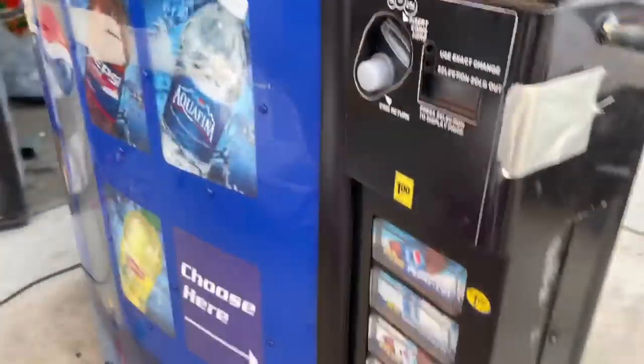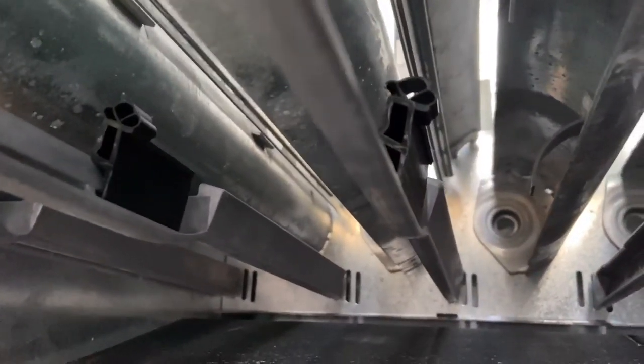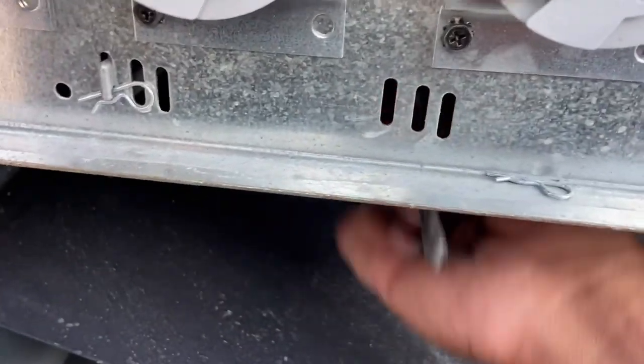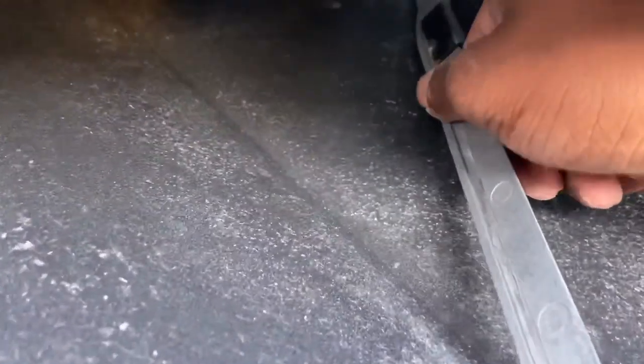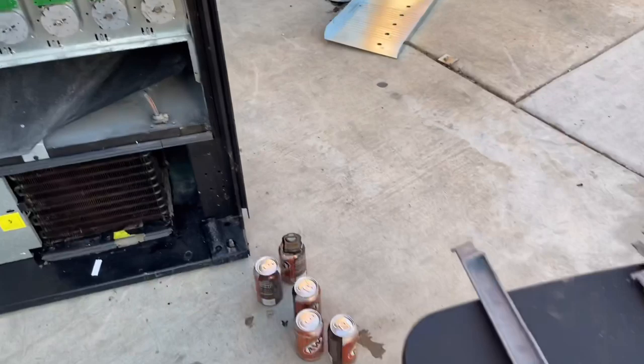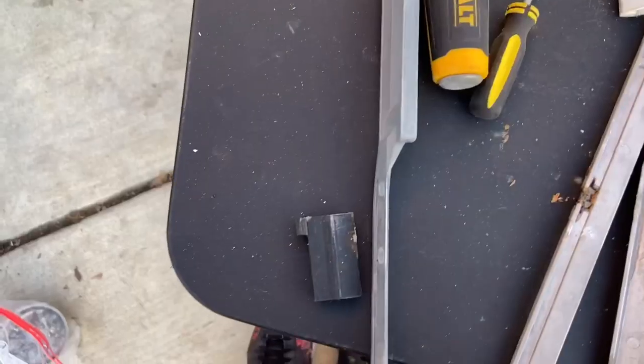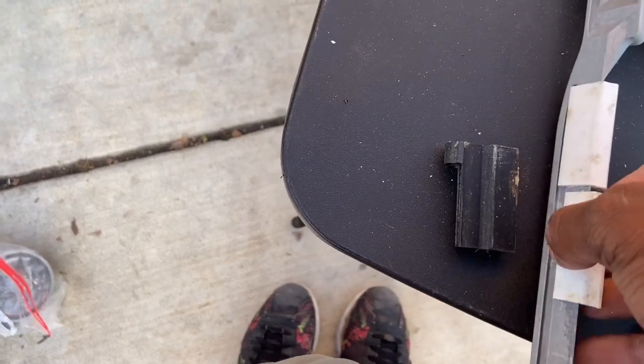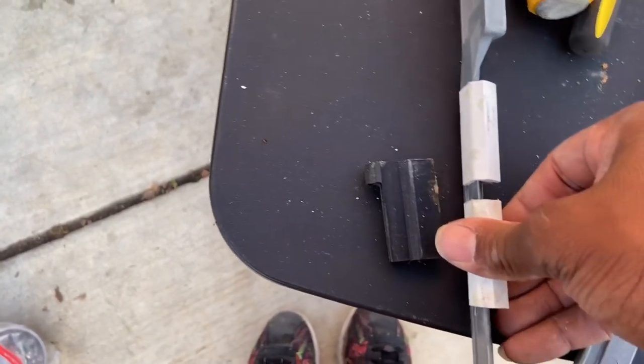My machine is set up for 20 ounce bottles, so check out the gauges — they're black, so you've got to take those off and put the white gauges on, which is what I'm doing. The white gauges are for cans. Let me show y'all the process: pop that pin right there, pull that bar out, lift it right there. The black gauge is off, so I'm popping the white one on there, and popping that one on right there.